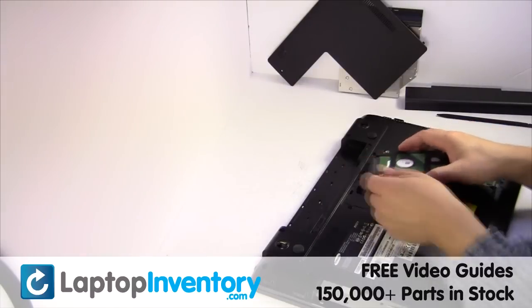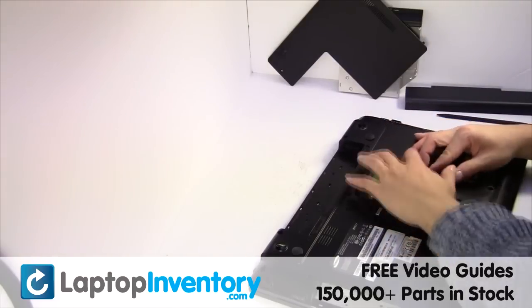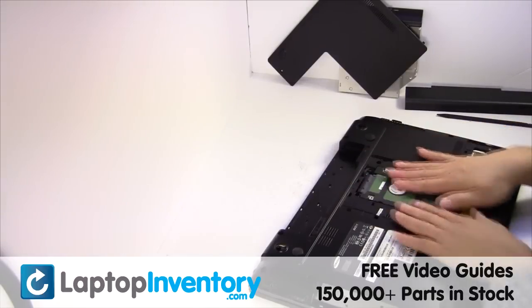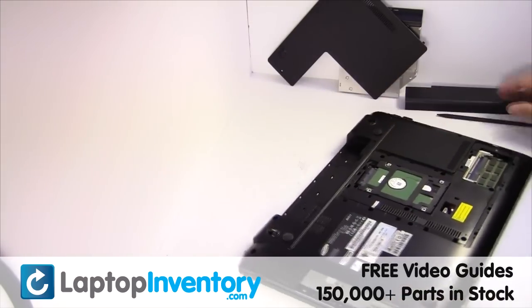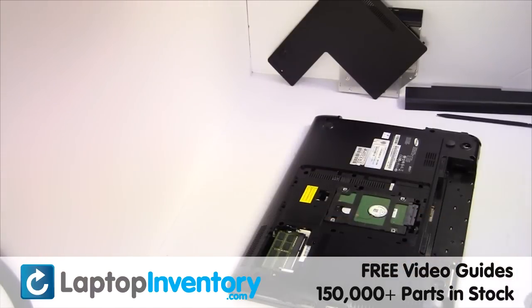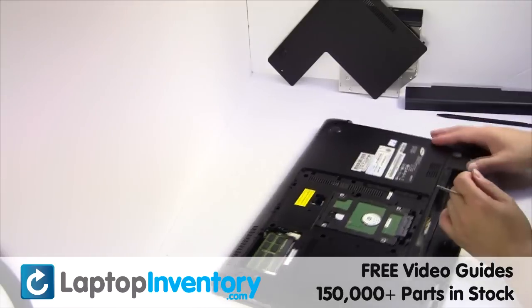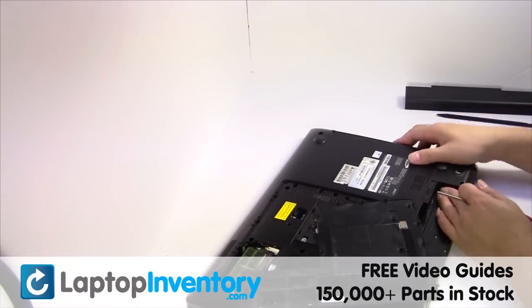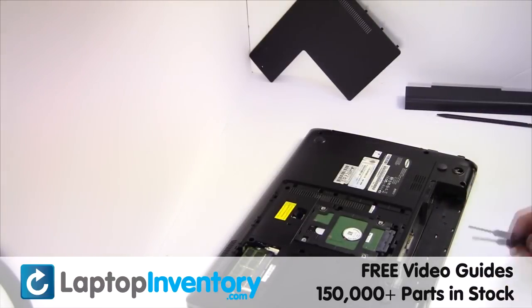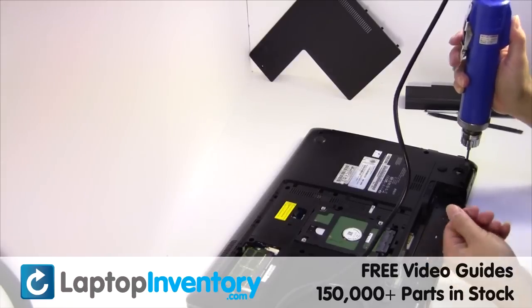Slide the hard drive back in the laptop. Place the optical drive back in. Place the screws back in.